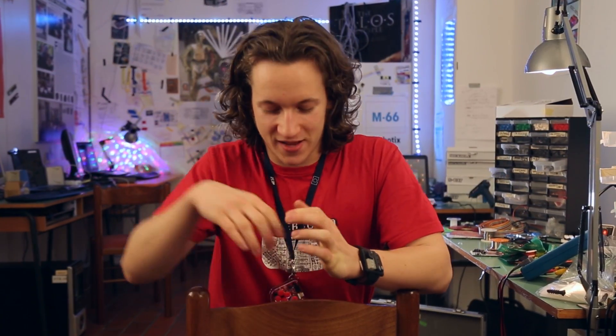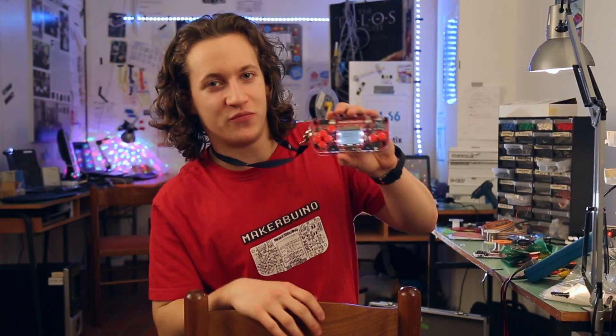Ever since I was a little kid, I have been into electronics, robots and computers. That's why I started making my own creations. The latest one is something I call the Maker Buino.